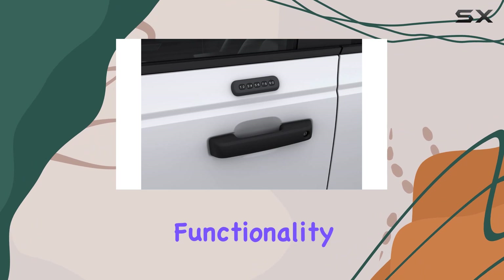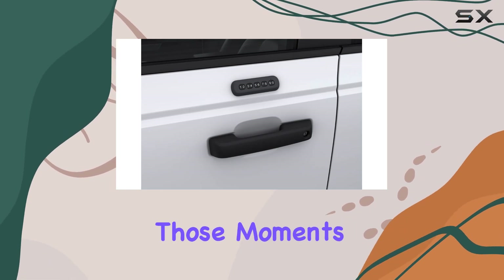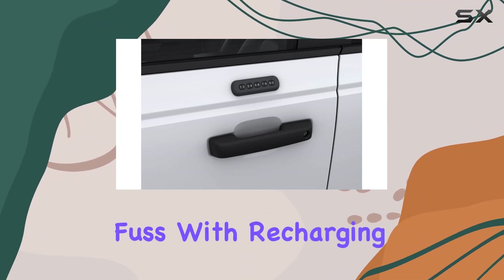But what about functionality? Well, it's stellar. The wireless connectivity means you can unlock your car from a distance, perfect for those moments when your hands are full. And don't worry about power — it runs on batteries, so no need to fuss with recharging.